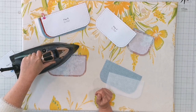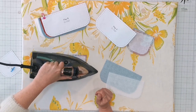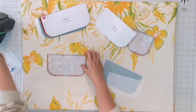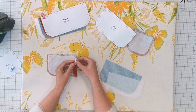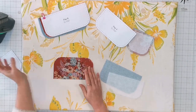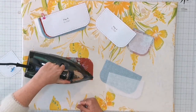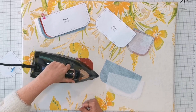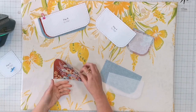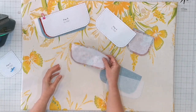Put your iron on and hold it in place for a few seconds, then check that it's held. If it hasn't, just give it a bit more time. A little bit of steam sometimes helps. Then that one's all ready to use.